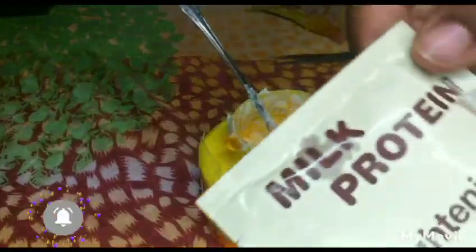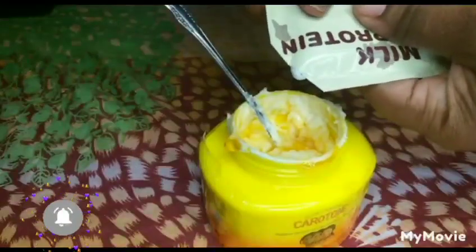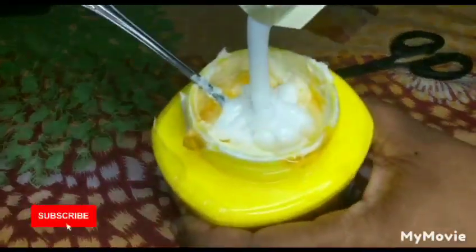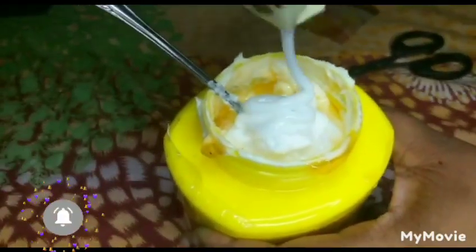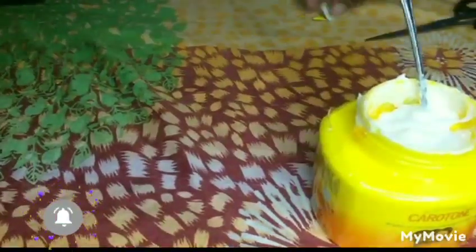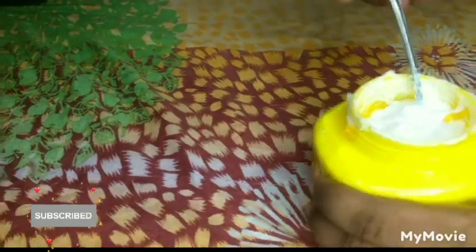Here we have the milk protein, guys — my favorite! I wish I could sell the milk protein, but I'm not a fan of the whole shipping thing. This is how you squeeze it out. Look, it looks so good — here's a close-up.